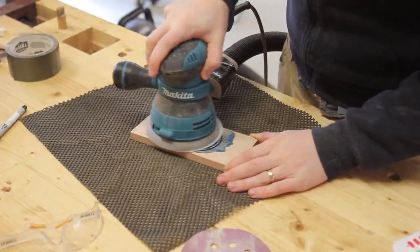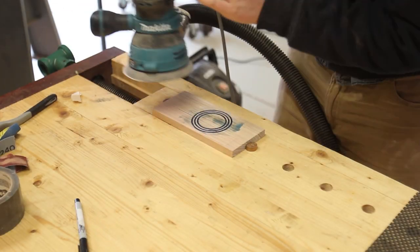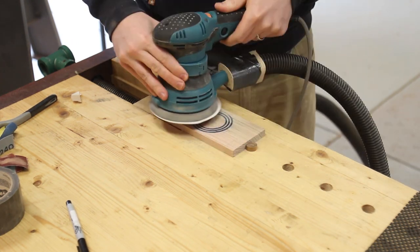After the epoxy dried — which, given the sub 10 degrees Celsius we were experiencing in Melbourne at the moment, took a very long time — I was able to clean up and sand back the epoxy mess. Unfortunately, in an attempt to clean up some of the staining, I sanded through one of the rings.